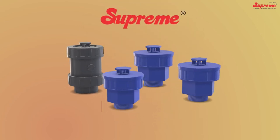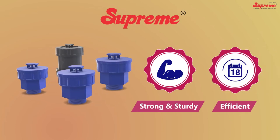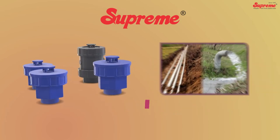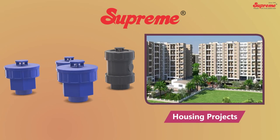Supreme ARVs are very strong, sturdy, and efficient and can be used for a variety of applications like lift irrigation, water supply, housing projects, and more.